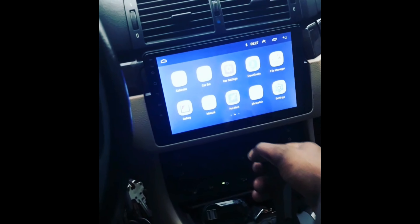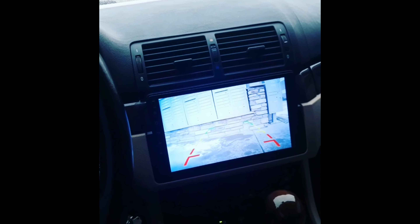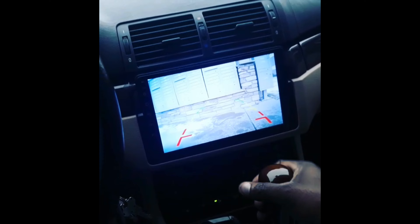I also installed a backup camera on it too — let me show you that real quick. I'm going to show you guys how to do everything. I have a bunch of videos coming, I'm not joking. I can do a lot of stuff, especially on these BMWs.